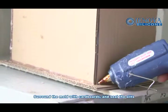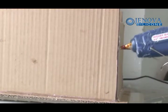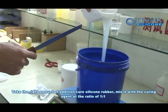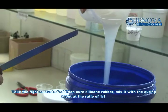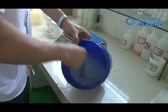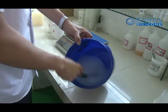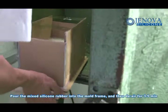Surround the mold with cutables and seal sleeves. Take the right amount of additional cure silicone rubber, and mix evenly with the cure agent at a ratio of 1 to 1. Pour the mixed silicone rubber into the mold frame and then degas for 3 to 5 minutes.